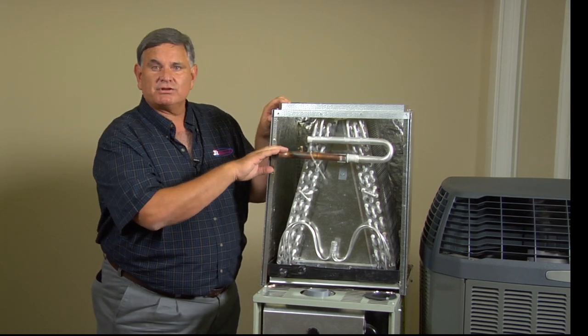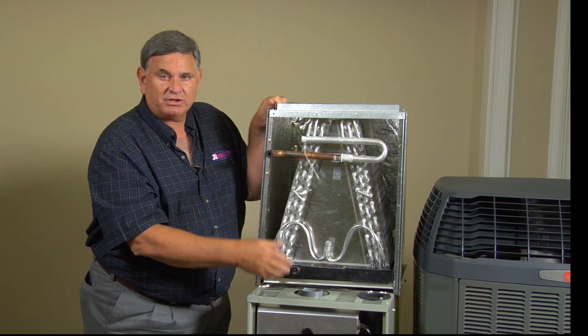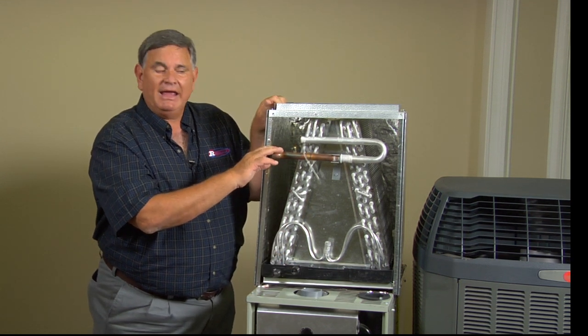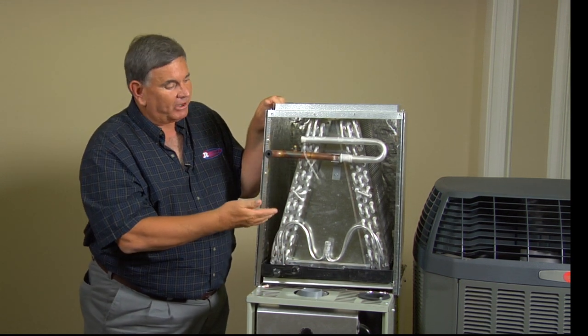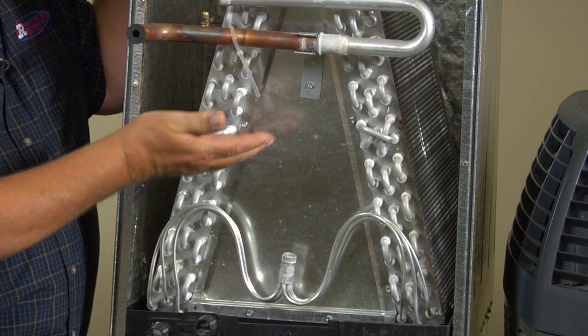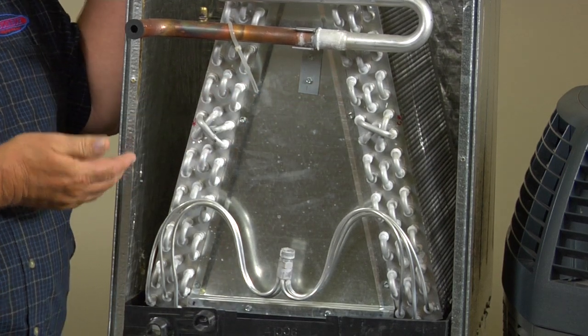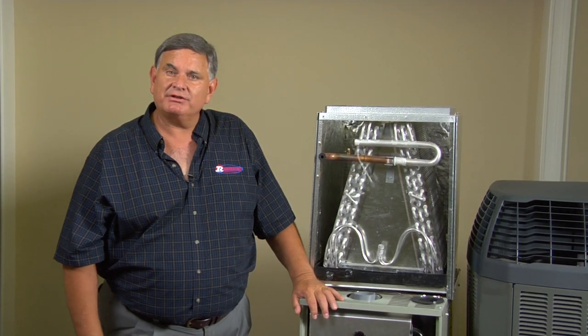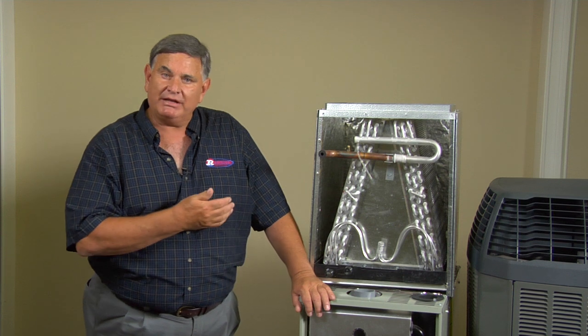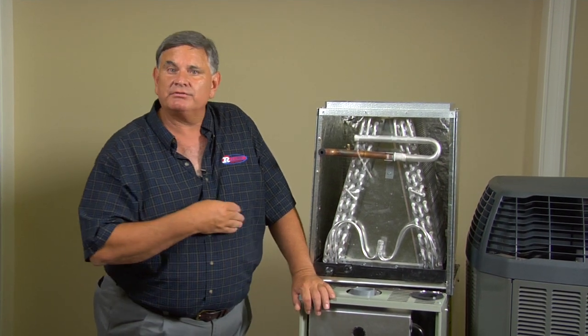The most critical part of this component is that it be clean, and that's why it's so important that you keep your filter clean and don't let dust build up on your coil. There are fins inside here, and when they get clogged with dirt your unit will ice up and you won't have proper cooling anymore. Remember, your air conditioning system is made up of three major components, and if you have a problem the most important thing you can do is check your filter for cleanliness.